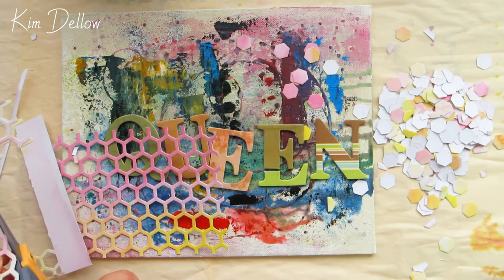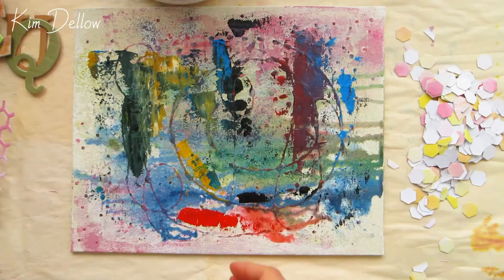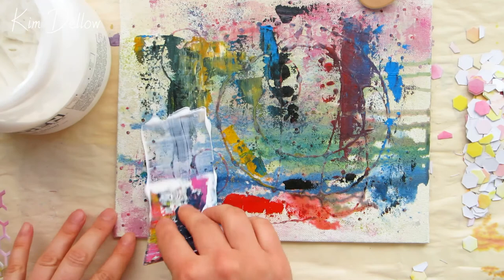Once I have all my pieces ready, it's time to clear the board and start gluing it all down. As this pre-used canvas board is kind of lumpy and uneven, I'm going to use a generous amount of gel medium to glue down my pieces and make sure I've got good contact where I need it, and for the layers as I layer up.